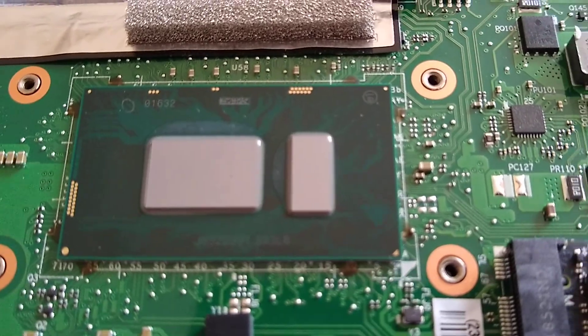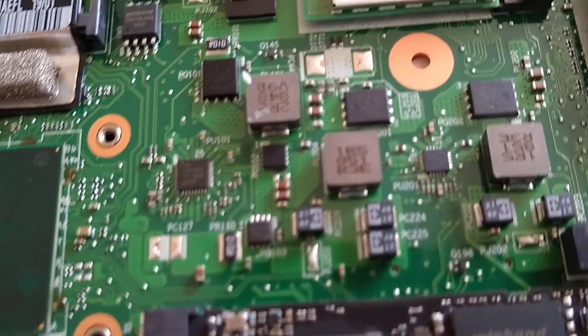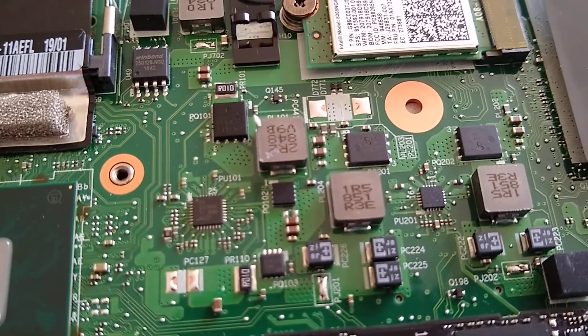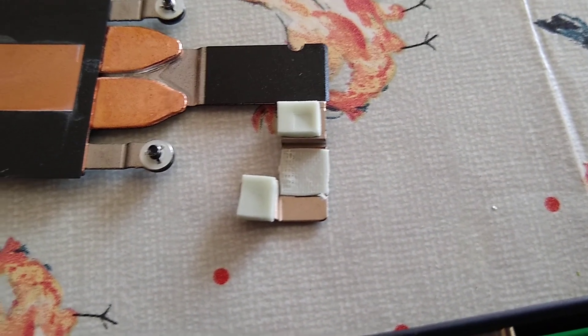And there's the main CPU, and I think that must be the graphics then, so that's good. And these are the modules which have the extra bit. They're only transferring the heat by these naff sticky pads, so I'm not quite sure how efficient they will be.